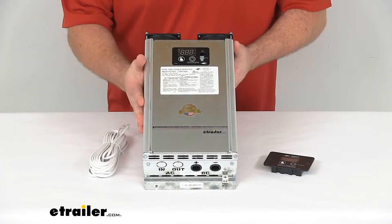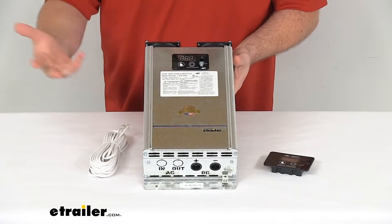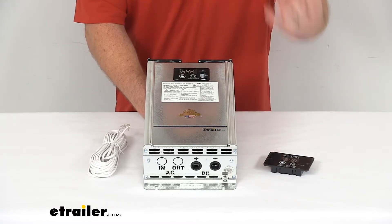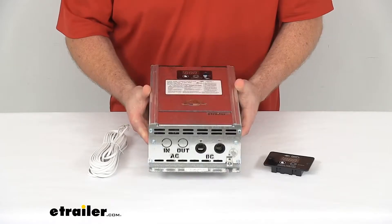This does utilize the pure sine wave technology to replicate the sort of AC power that you typically find in your household, so it's going to be a nice clean power with low distortion, making it perfect for your sensitive electronics like your HDTVs and computers.